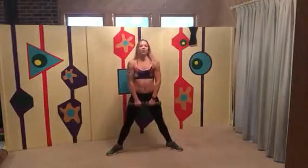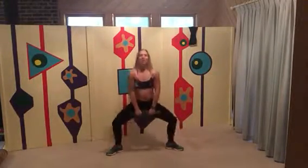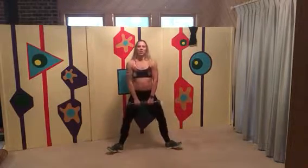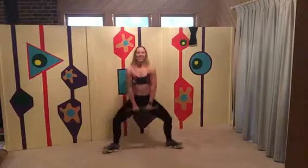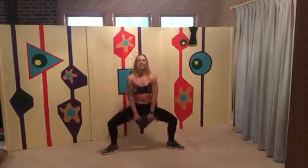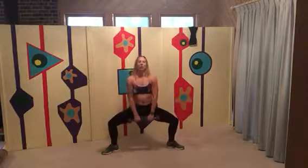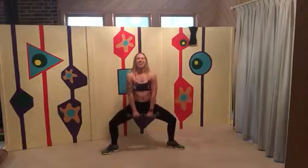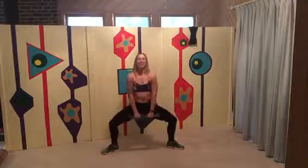Feet wide now, we're going to do a sumo squat. Put the weights together — you can also put them down or hold on to one. Go down, belly button in, feel like you're sliding against the wall behind you. Take it down, burning in your thighs.